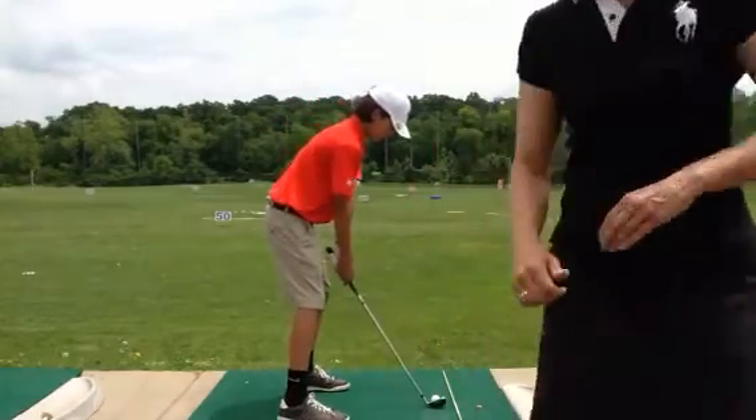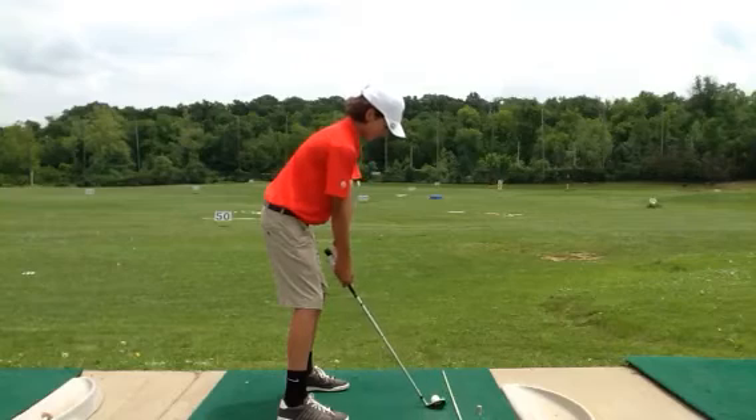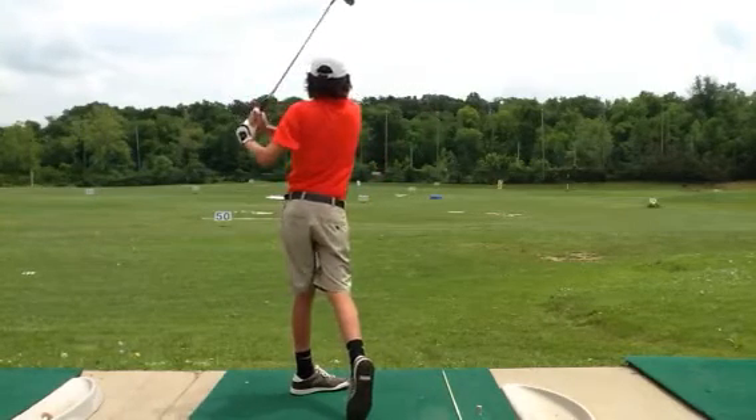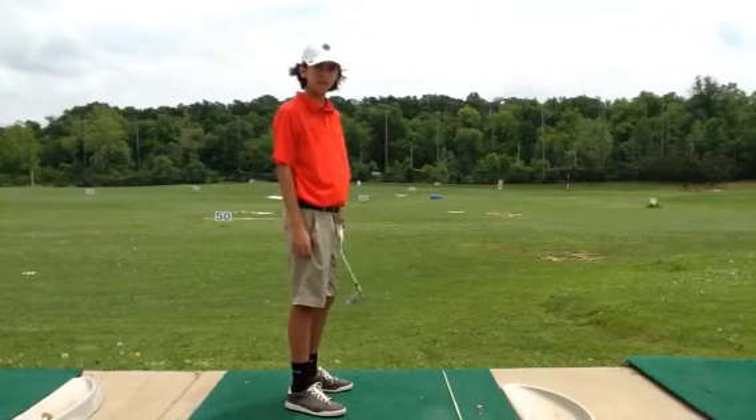Go ahead and just go through the drill once. Okay, good. Still a little bit outside, but just keep at it and try on that third one to match it with the drill. Okay, great job.